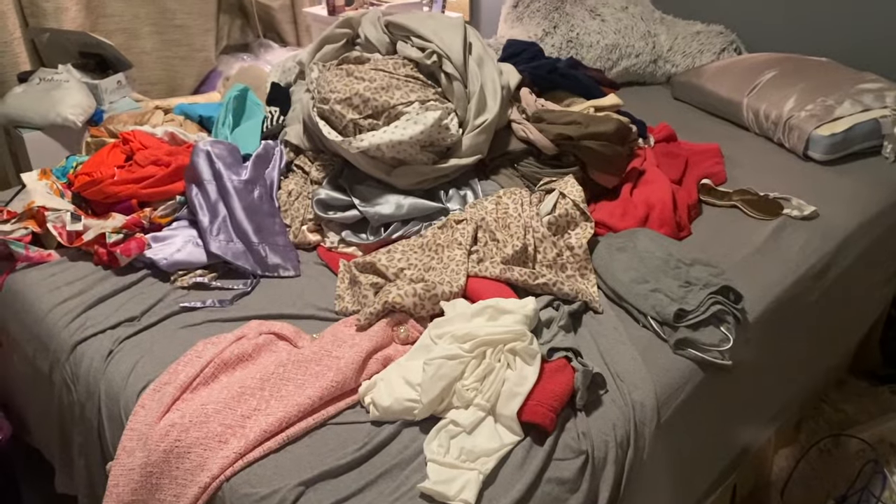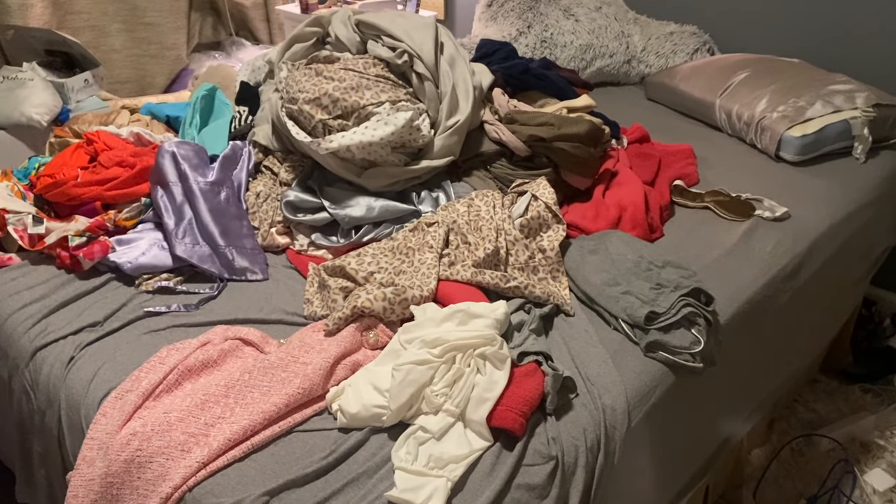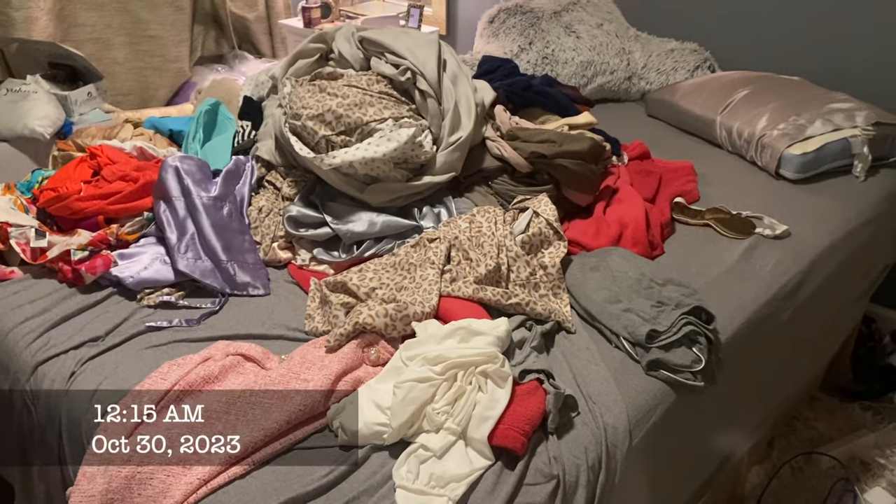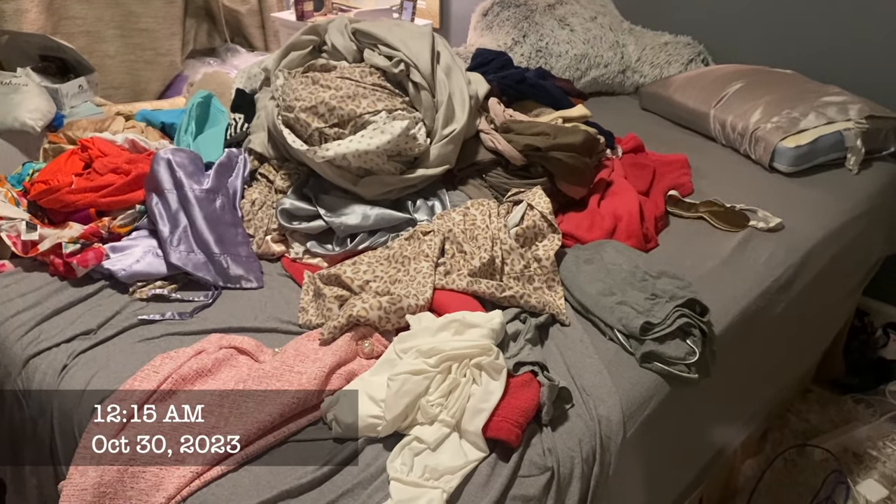It's 12 o'clock midnight and I could not get a break. I started doing laundry earlier and this is how I left my bed — I have clothes to fold tonight. Great.